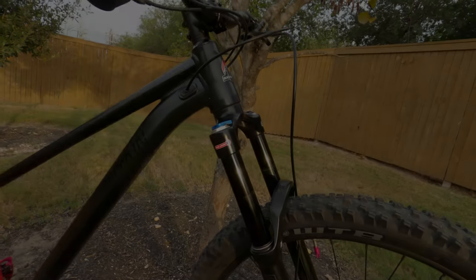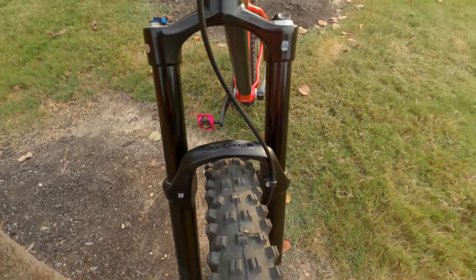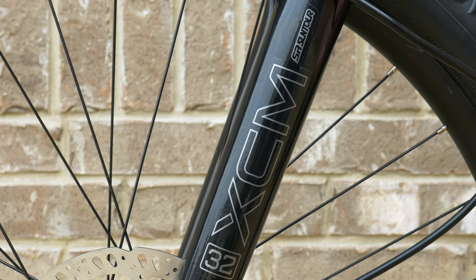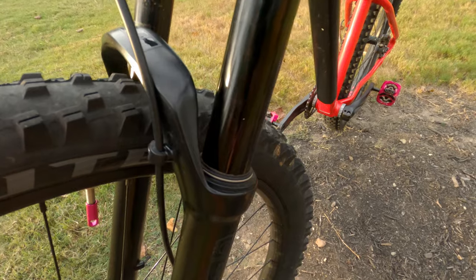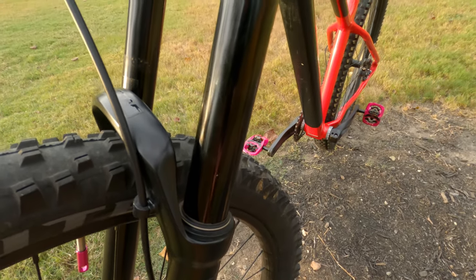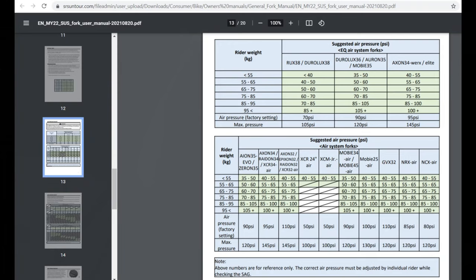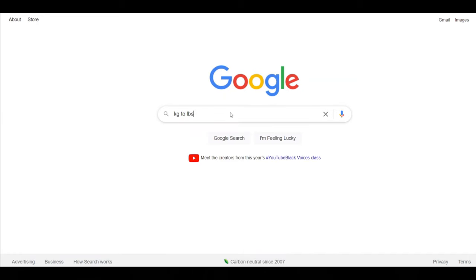The Growler 40 has 140 millimeters of travel from a SR Suntour Raiden 34 boost air fork. This was my first time using a nicer SR Suntour fork — not one of those budget coil forks on low-end bikes — and it performed well. My biggest criticisms are that it doesn't have an o-ring or a suggested air pressure chart printed on it, so setup takes a little extra effort. The chart is available online but it's in kilograms, requiring a quick unit conversion.